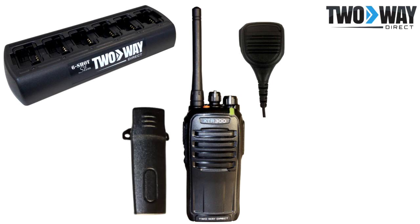Belt clips are a staple element when creating a more hands-free system. Simply attach the belt clip to the back of the radio and clip it to your belt. When you order Two-Way Direct brand products such as replacement batteries, a belt clip comes pre-assembled for quick use.